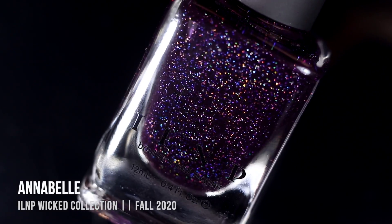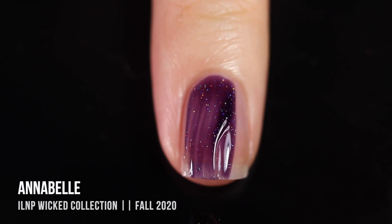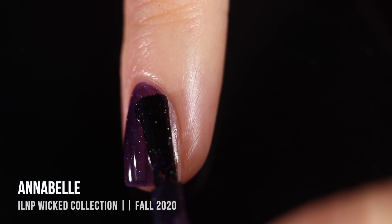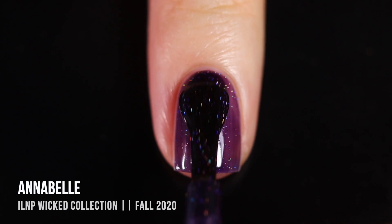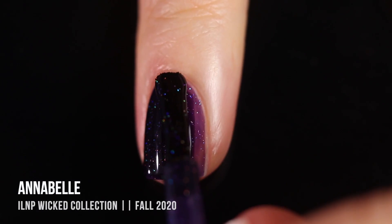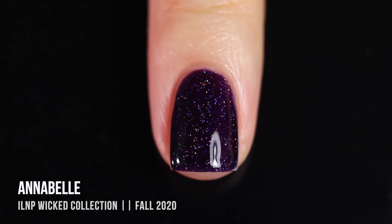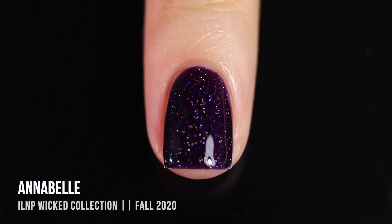Next up we have the shade Annabelle, which is a dark purple jelly with a holographic scattered fleck running throughout. This one also reminds me of that same winter collection. In this case I was able to get away with two coats for full coverage, though I think that's just because I have short nails — some of you might need a third coat. The cool thing about jellies like this is the more layers you put on, the darker and richer the color gets. It looks like a very deep purple on me in two coats.